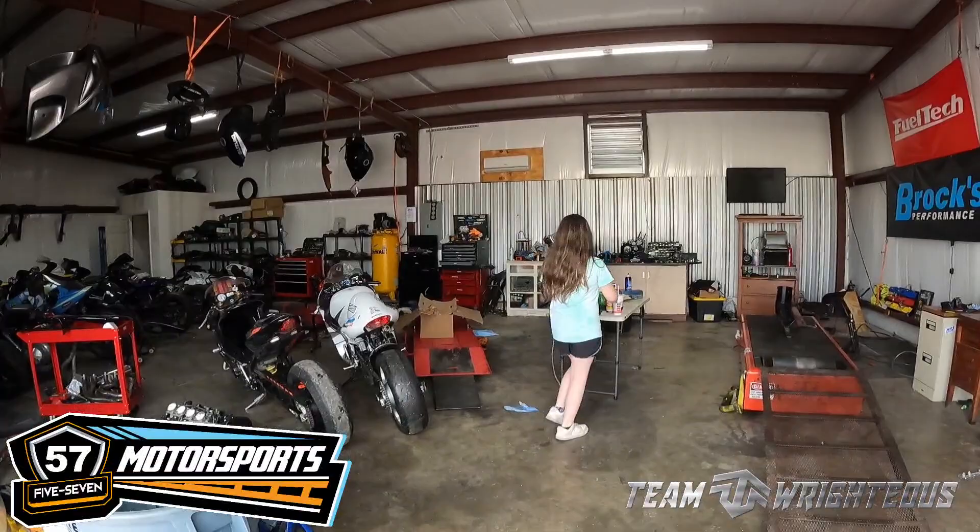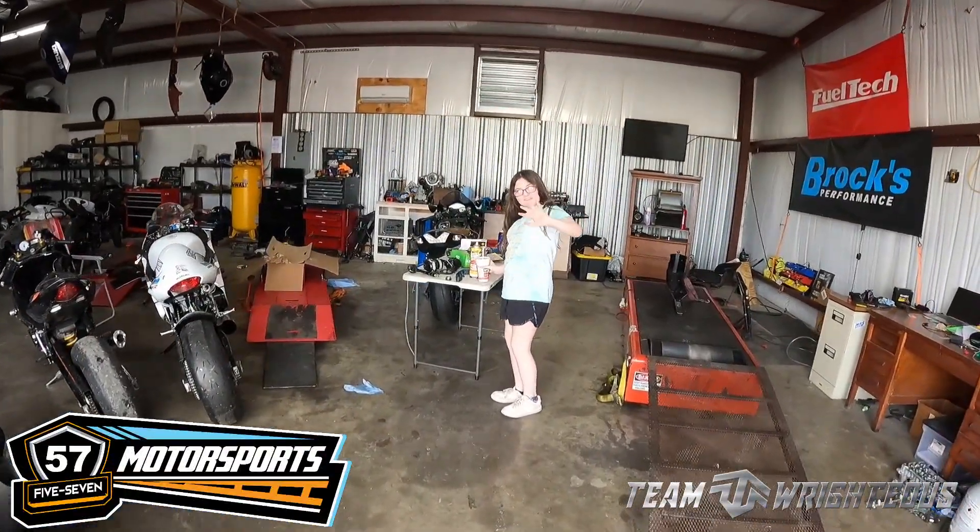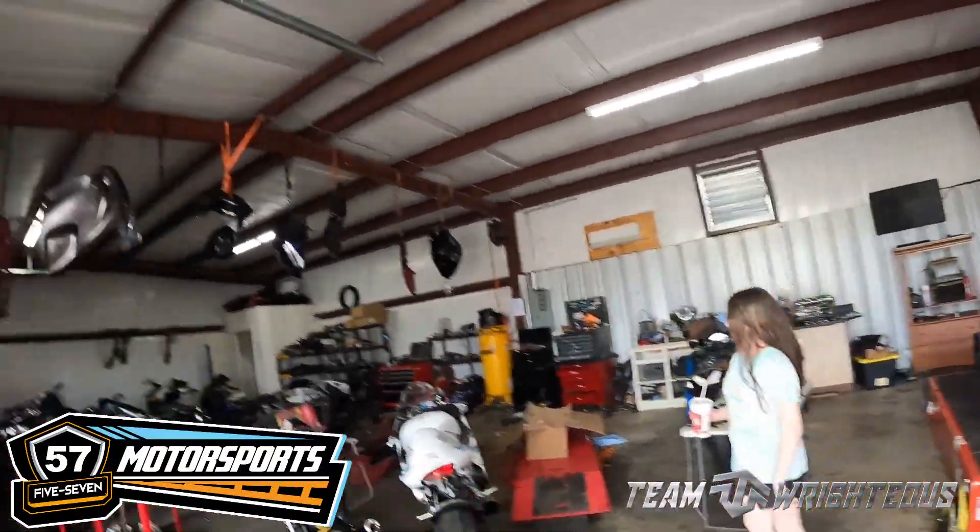Just so you know, the Brox Kush drives held up — they did not get destroyed at all. So everything was good. Somebody else back here is trying to get in the video, but I know y'all are tired of hearing me talk, so let's look at this bike.